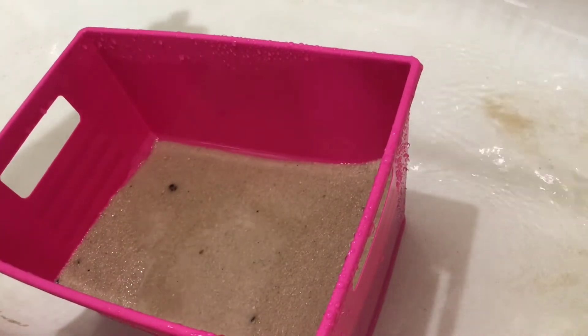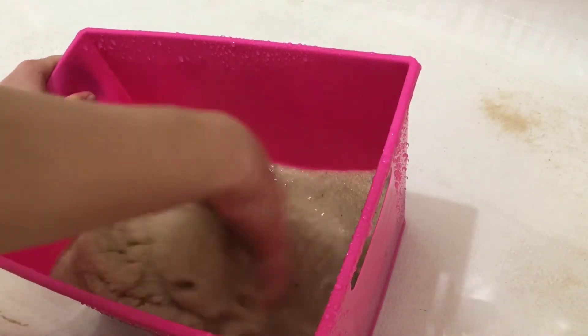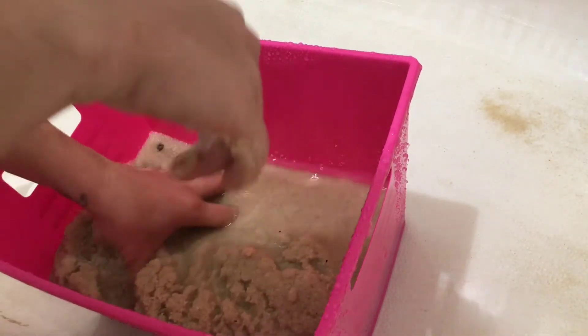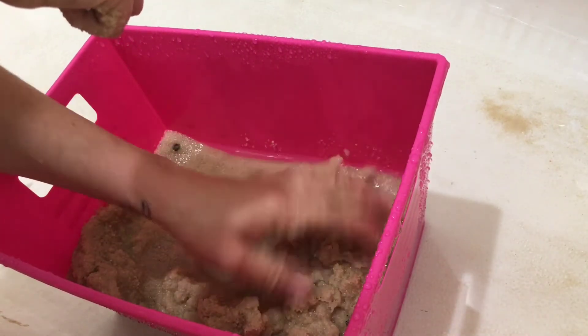Alright. Once I am done, I can add this into any aquarium I want and it'll be good to go. It's the cheapest aquarium sand you can find.